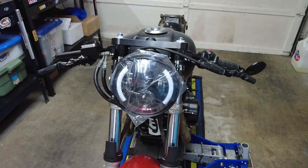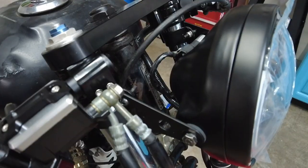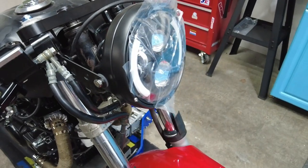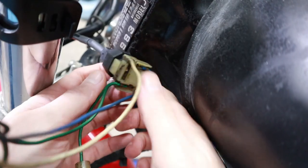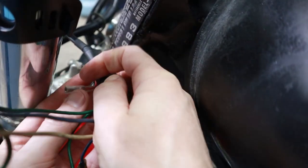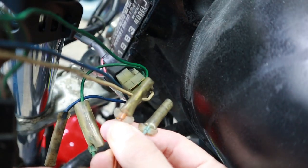I was able to mount the headlight just using the universal brackets that bolt onto the forks. Now that we've got it mounted, we're going to check the wiring. The turn signal wires for the headlight are female bullets, and the turn signal wires for my wiring harness are also female bullets.